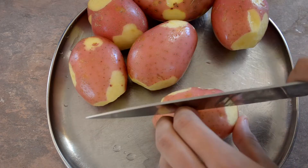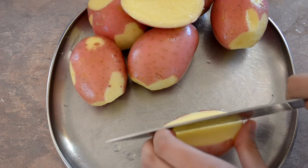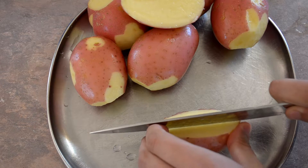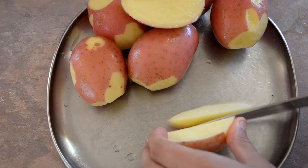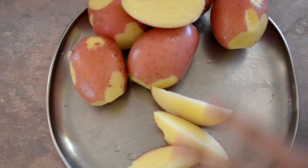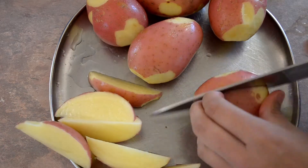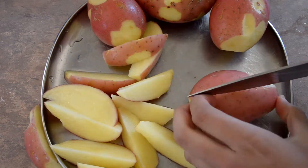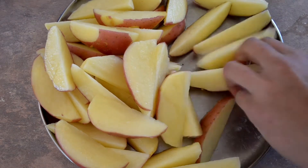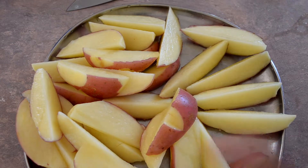What you want to do now is cut each potato into about six wedges. You can do that by cutting in half first, then turn it to about 45 degrees and cut straight down from the middle — that's pretty much it, six wedges. Just repeat that with all the potatoes.